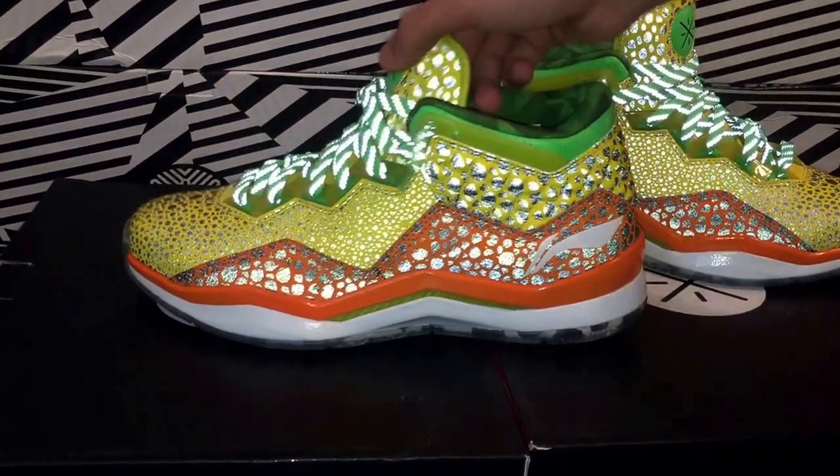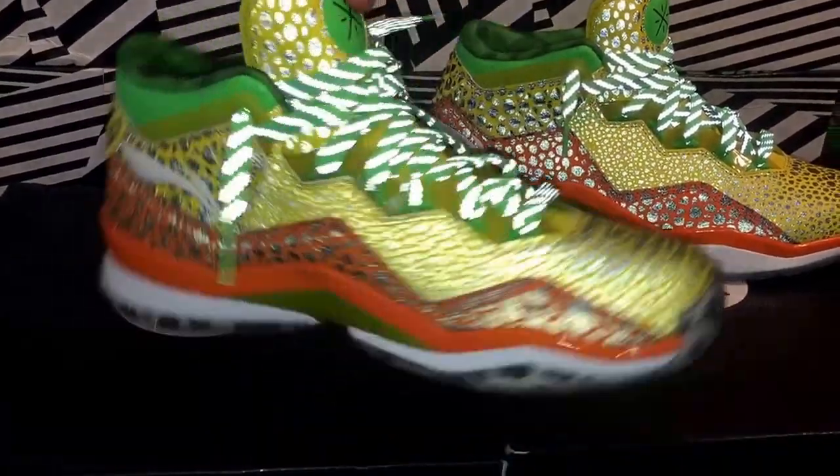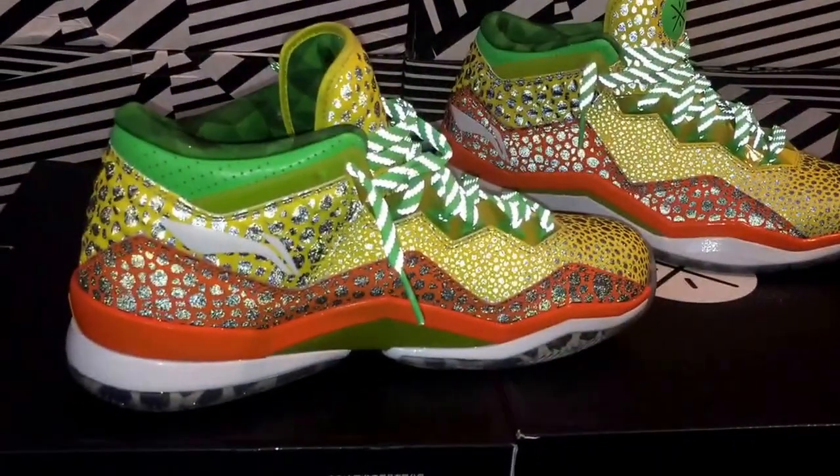As you can see, the whole shoe is 3M — even the laces — much like the other All-Stars, just a different color.